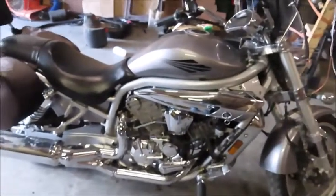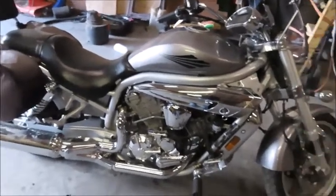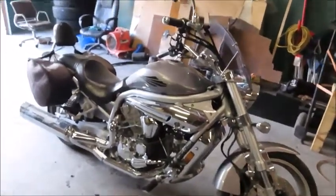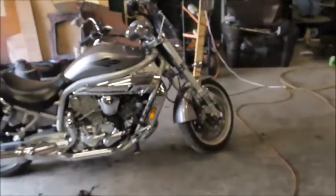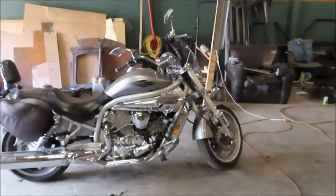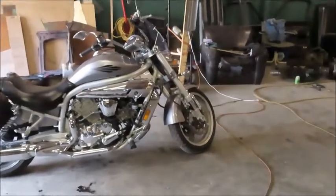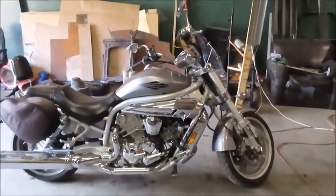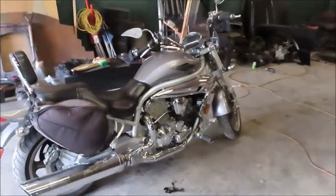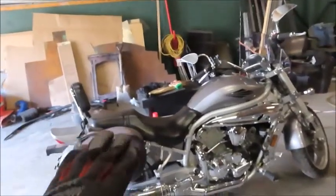I didn't want to start off with something that had a million problems and needed a full restoration. I found this bike — it was offered to me and I took the offer. What we're going to do is transform it from a boring cruiser to a stylish, very sleek, most likely blacked-out build. Everything besides the chrome pieces will probably be black. I'm not sure if I'm going to go satin or gloss black yet, but we're going to go with a cafe racer style bike with kind of a bobber-style rear end.